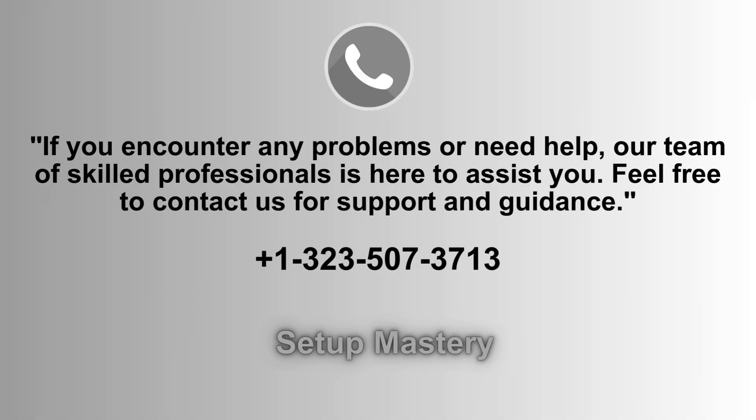If you experience any issues or require assistance, our dedicated team of experts is always ready to help. Don't hesitate to reach out to us for support and personalized guidance. We're here to ensure your experience with the Apun Wi-Fi Extender is smooth and trouble-free. Contact us at 1-323-507-3713.